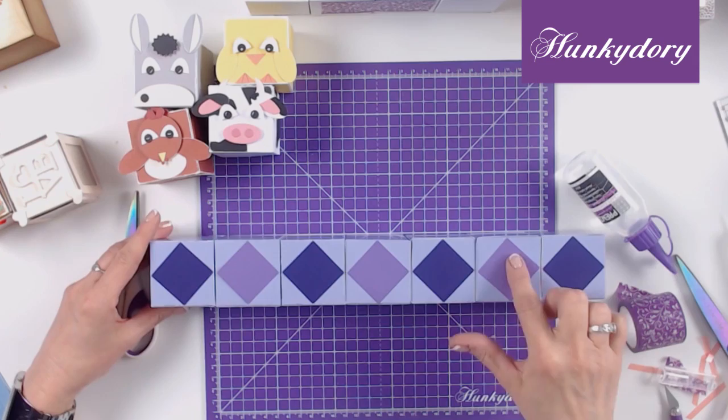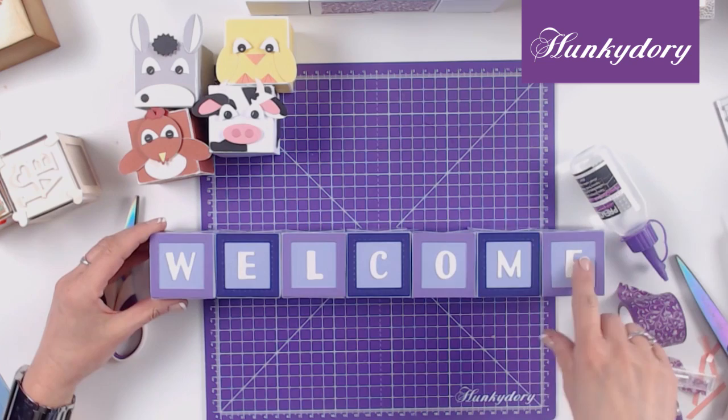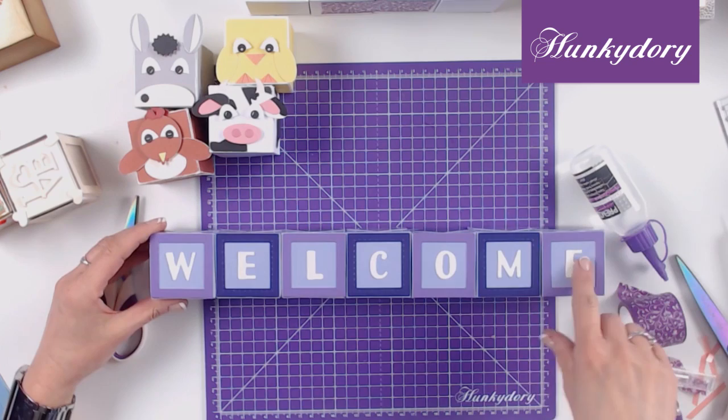How about making a lovely welcome sign? The diamonds on the top are the squares cut from the frames so there is no waste here — what a great new home present, or why not use it to welcome a new baby. You can even add someone's name to make it really personal. Thank you for watching this video. For more inspiration go to the Hunky Dory Hub at www.hunkydorycrafts.co.uk.